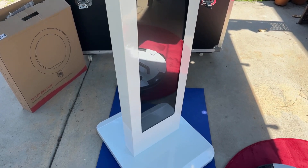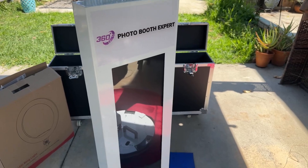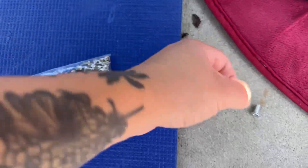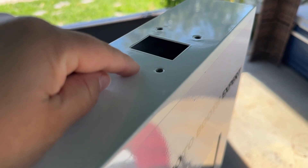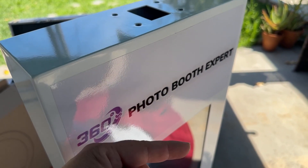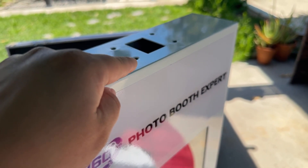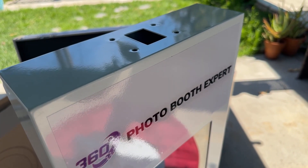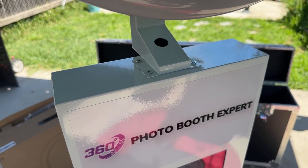This is what it should look like in the upright position. Now I'm going to grab the last four medium screws and put the head on the top portion, aligning it here. If you'd like your photo booth monitor facing the customer, you're going to put your iPad this way. The head is interchangeable — if you want it facing the other direction toward the client, you can do it that way too.